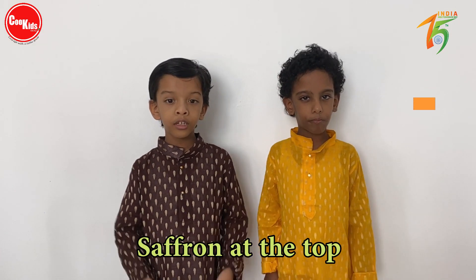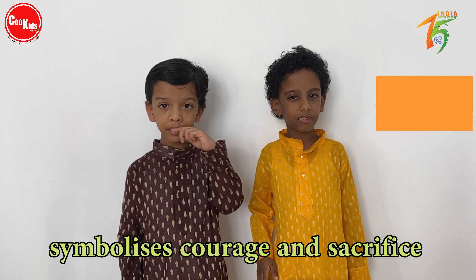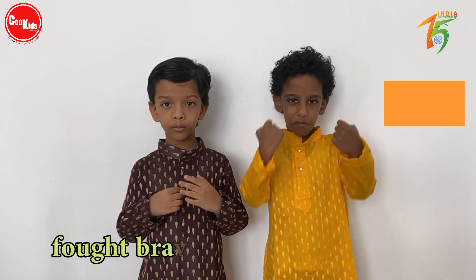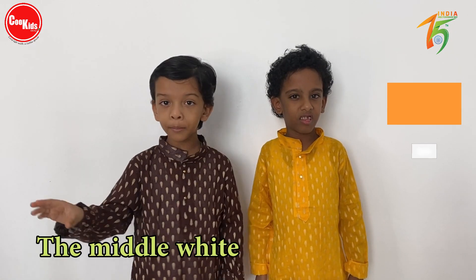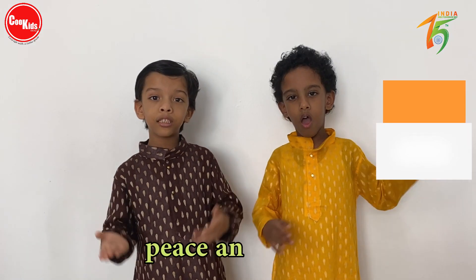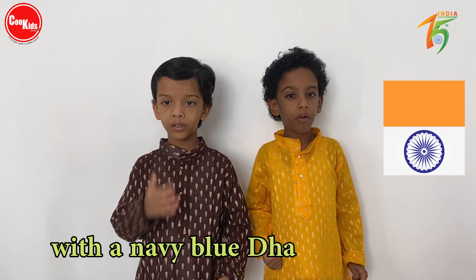The saffron band at the top symbolizes great courage and sacrifice, because of which our countrymen fought bravely for independence. The middle white band symbolizes peace and truth, within which sits the Ashoka Chakra.